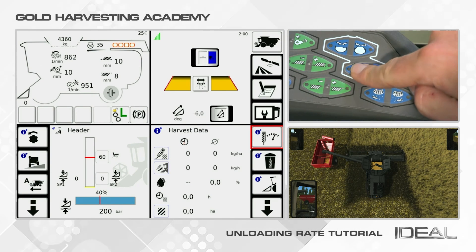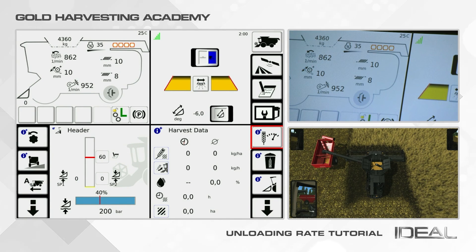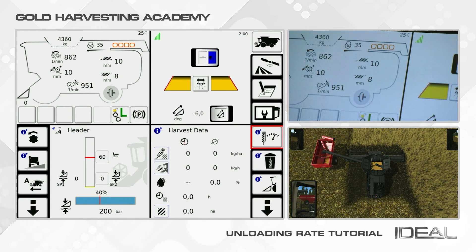You can change the unloading rate only by clicking the buttons on the armrest. Remember, when you set an unloading rate, the memory function will automatically keep it for the next unloading operations.